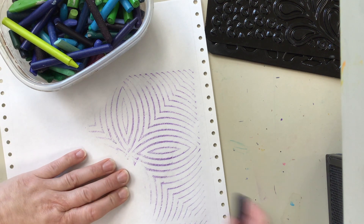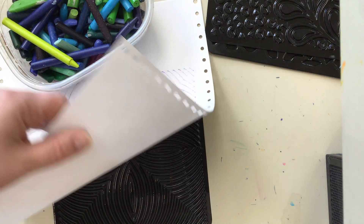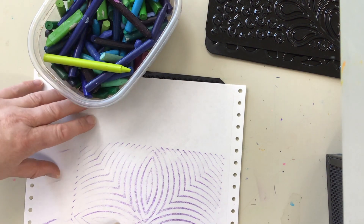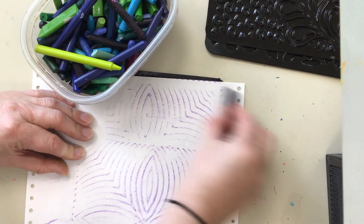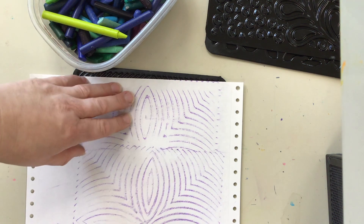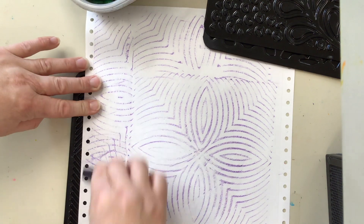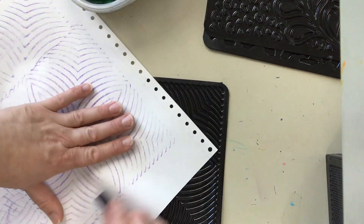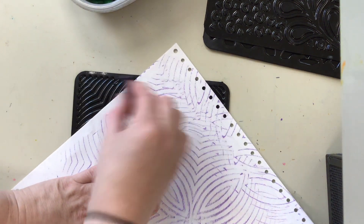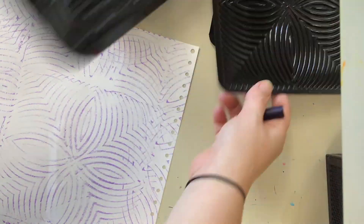As you get to the edge of the texture, you can stop rubbing and move the plate. I'm going to try flipping the plate over so you can see what that different texture looks like, and rub in a different space — it gives a slightly different shape or design depending on which way it's flipped. My goal is to completely fill my artwork with texture, creating textures across the whole thing and all the way off the edges of the paper, then I might change texture.